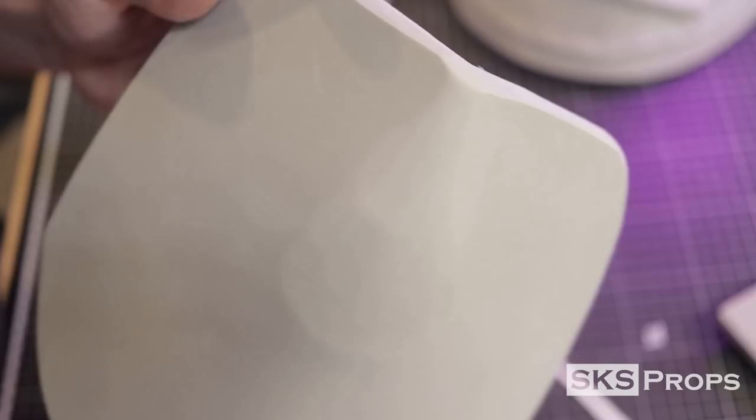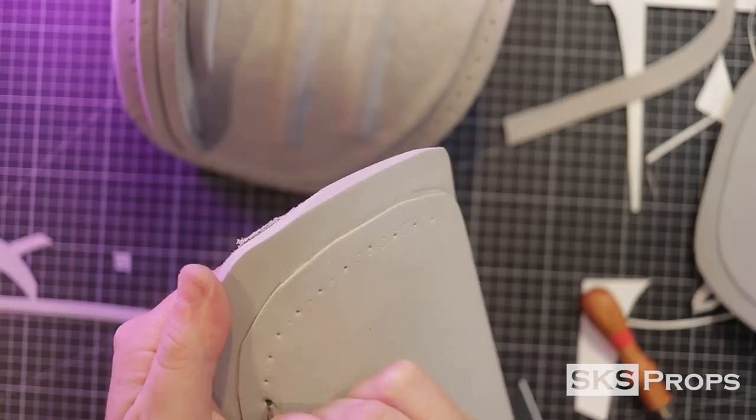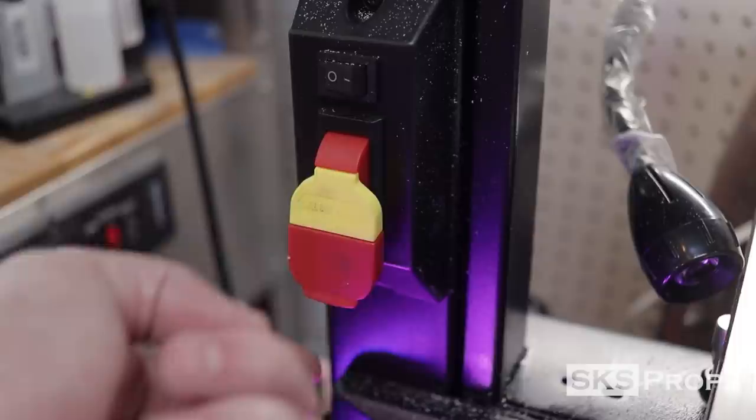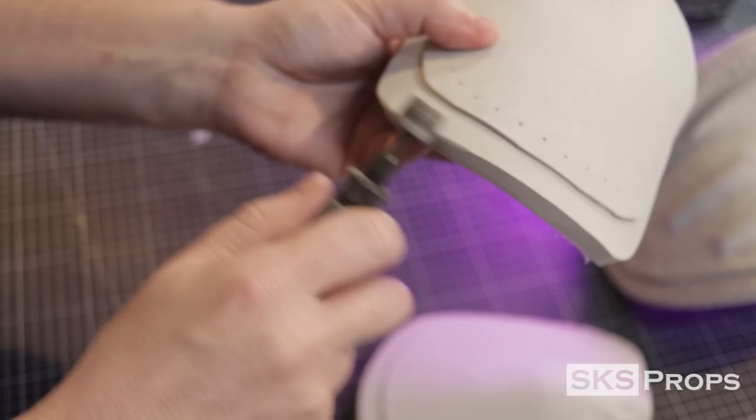Just like the top section, these smaller pieces also have two millimeter HD foam details that are glued onto them. Stitching holes are marked out and drilled through, and you can tell that the shoulder armor is really starting to come together. Going back to my concept art, there are two little rings on the lower armor pieces, and to simulate those we're going to be using some PVC pipe. These PVC rings are cut out on my bandsaw and then sanded clean with a sanding sponge. A smooth sanding drum is used to round over the edges, and that same texture is applied to these pieces as well.